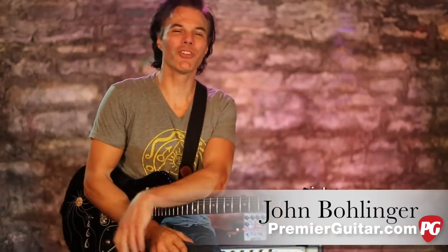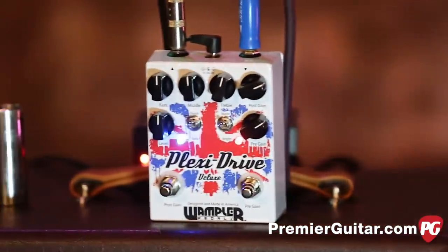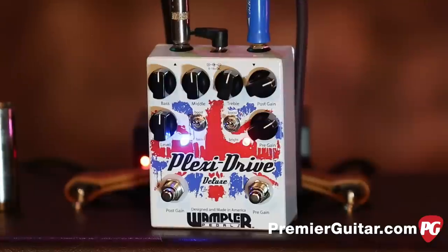Hey, this is John Bollinger with Premiere Guitar. Today we're doing a review demo of the Wampler Plexi Drive Deluxe Overdrive Distortion. Let me tell you all about this cool pedal.